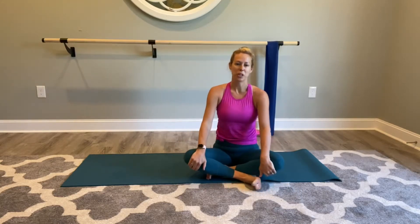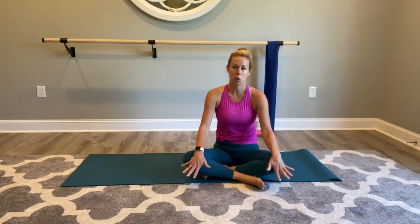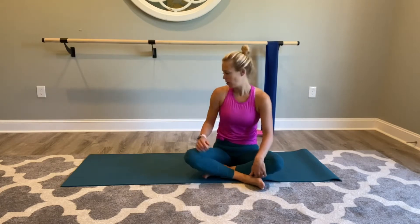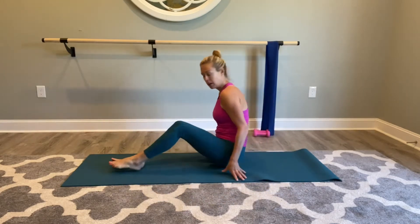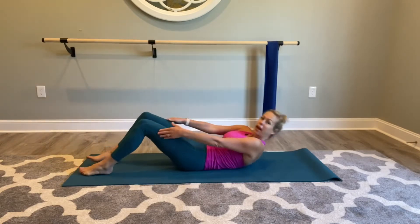Welcome to your core day of your healthy at home fitness challenge. This is the first of our four-week challenge of the core workout. We're going to start slow and we're going to add on. Let's find our way down to our mat so we can lay all the way back, roll it back here.